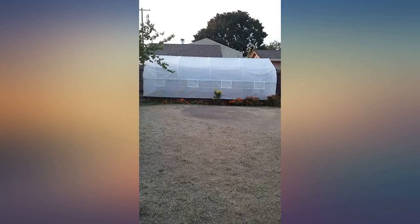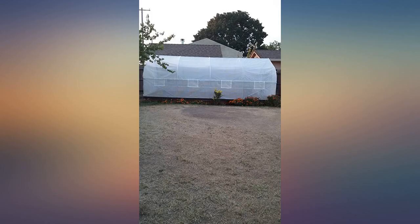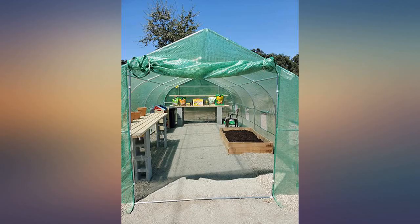By the way, if you are 5 feet 3 inches and 5 feet 0 inches, do not handle the tarp in the wind. We almost ended up in Kansas.